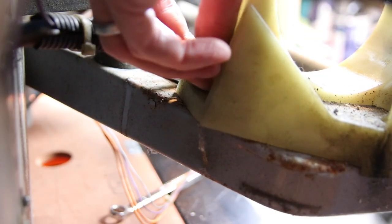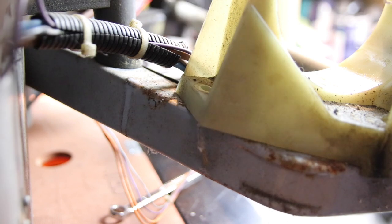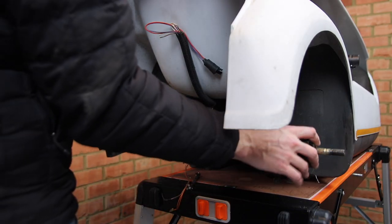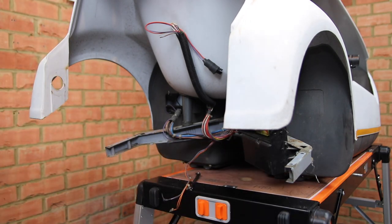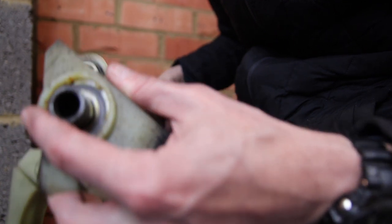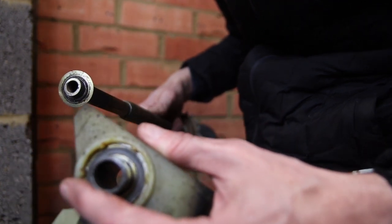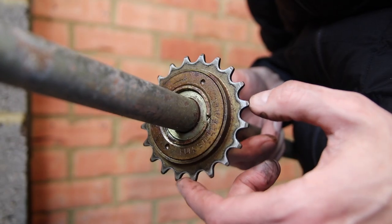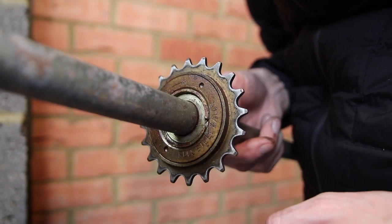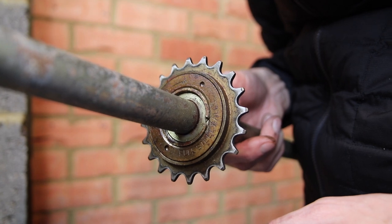Remove the final bolt from the motor support. You're now free to remove the rear axle. You can then slide off the motor support from the axle, and rotate the sprocket and freewheel to check it's free to move.